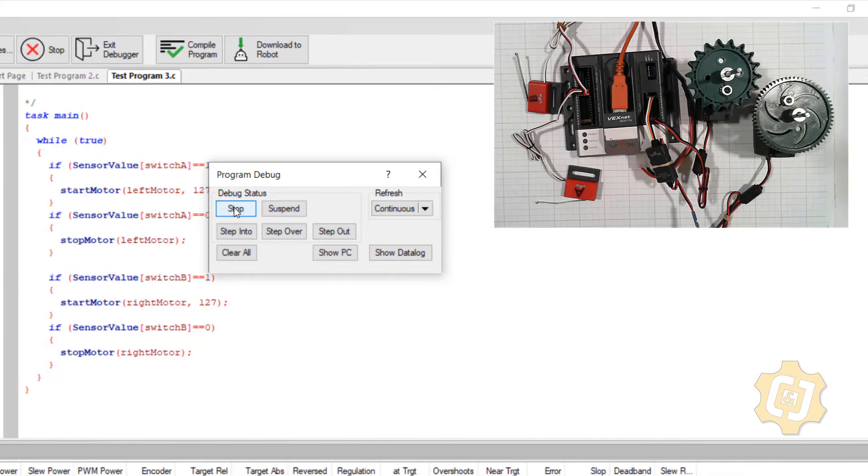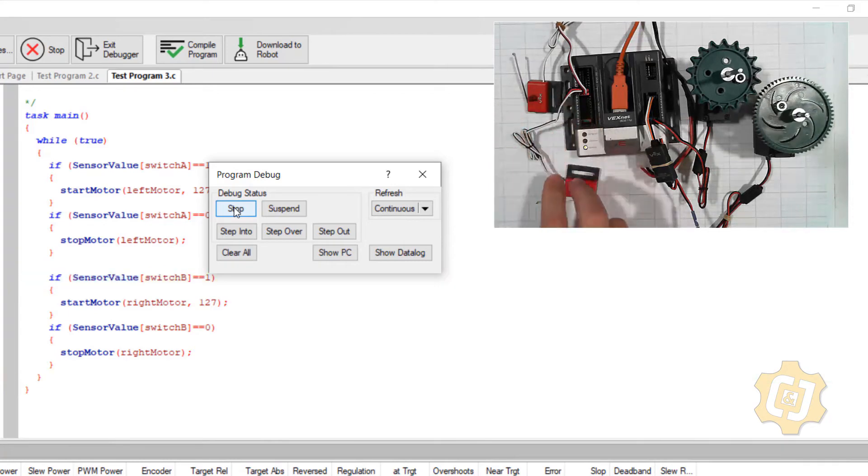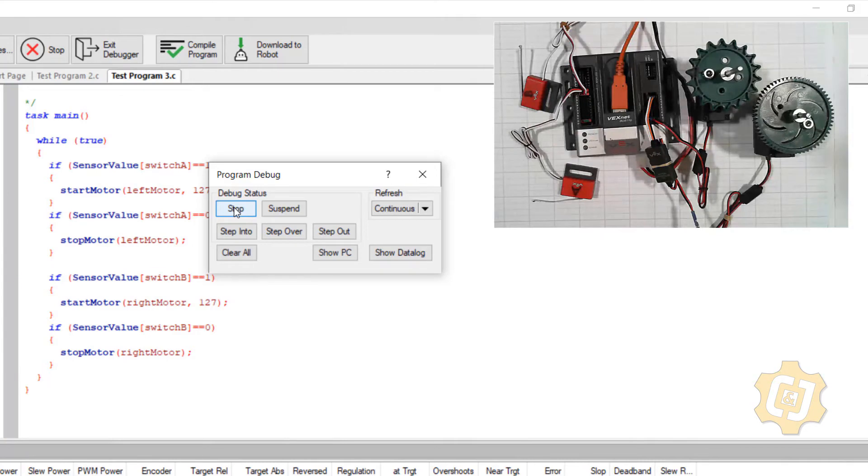Start it up. Right now nothing is running just like we want. A runs — when it's a one it's running, when it's a zero it's off. On with a one, off with a zero. And then both of them on. So that's awesome — that all works.